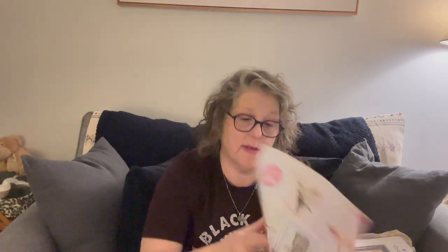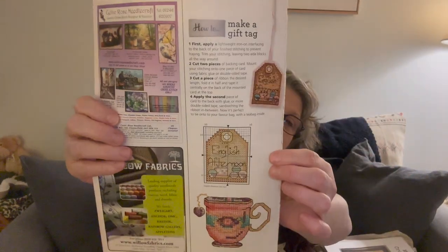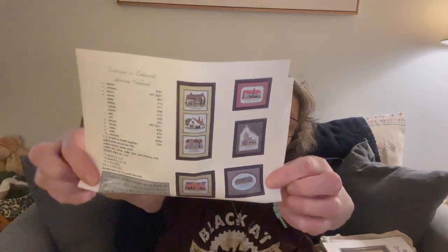I need to do this to-go container — this is right up my alley! Then there's an English series: some tea time and English tea, all from Just Cross Stitch. There are little cottages, and a bingo one that says 'My Favorite Pastime is Bingo.' I did play bingo. Thank you Rachel, I really appreciate it — it was so sweet.